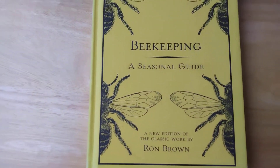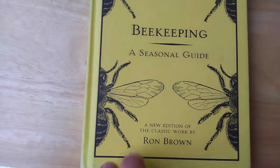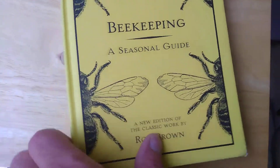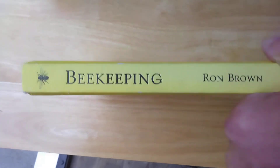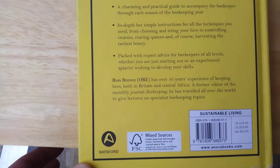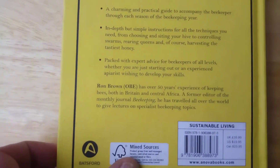Here's a good one for a rainy day — Ron Brown. It's a new edition but it's a classic work. He's a UK beekeeper, and this book is just packed with good information. It tells a little bit about the author, but the book is just packed.